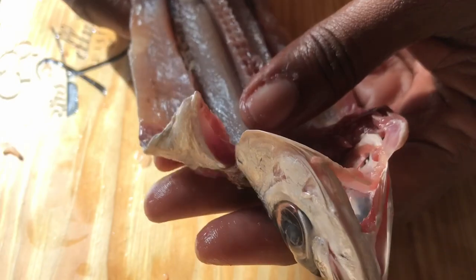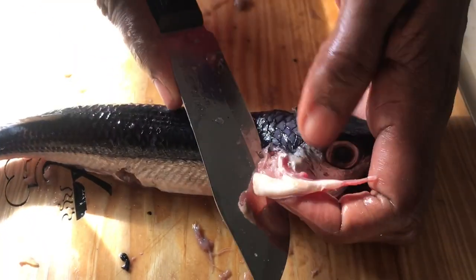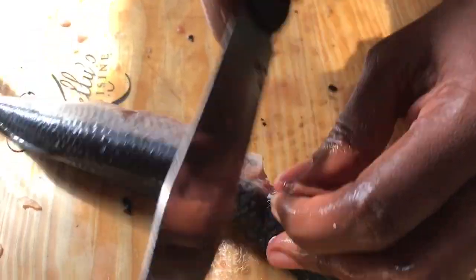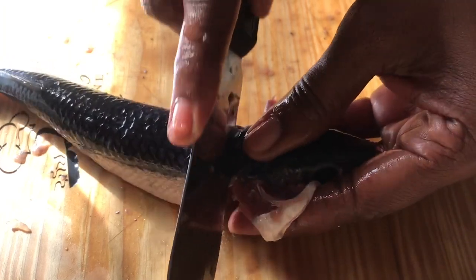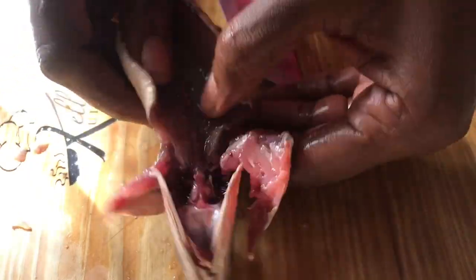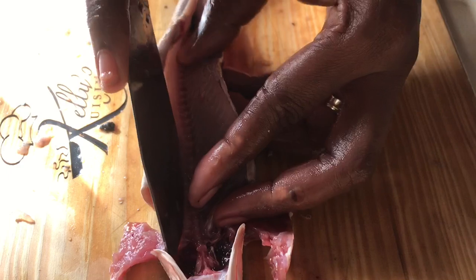Now I'll show you how you can remove the head and just get a fillet of fish. So we're going to cut below here, and we're going to cut here as well. Make sure both sides are cut, and then we're going to just pass the knife over the back of the fish. Now if done correctly, you should be able to pull the head and the vertebrae right out — but that doesn't always happen. It hardly ever happens with me.